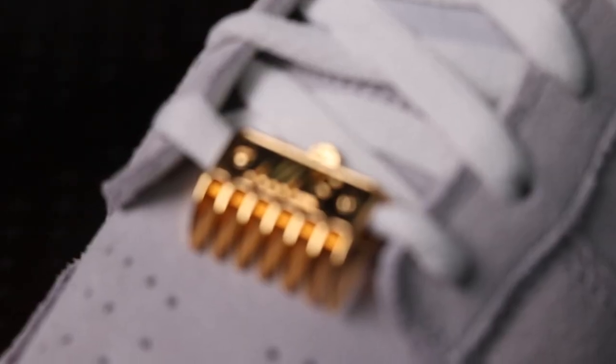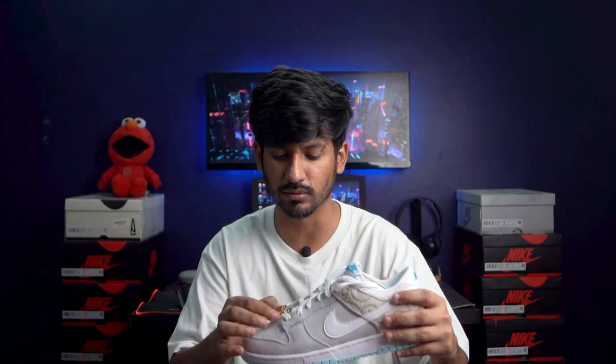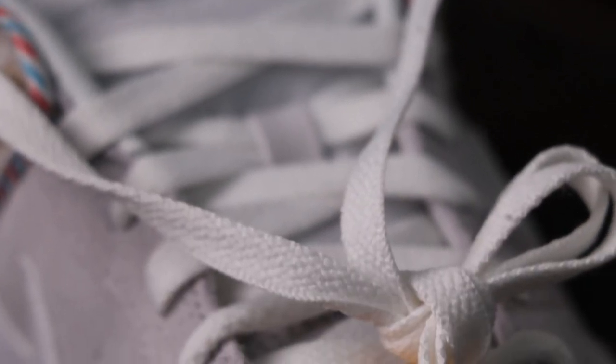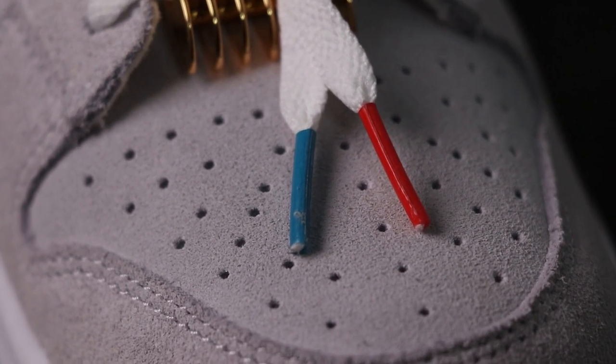Moving above, it has this accessory which sort of represents a clipper or a trimmer, and I think it makes the shoe look more attractive and makes it pop. Moving upward, it has flat white laces along with these mismatched aglets which are blue and red — collectively showing the colours of barber poles in the US.